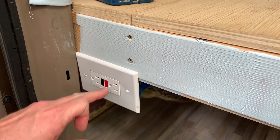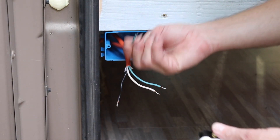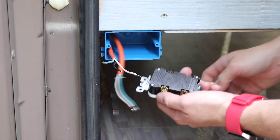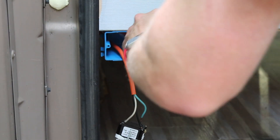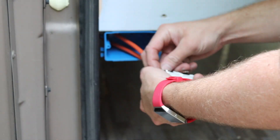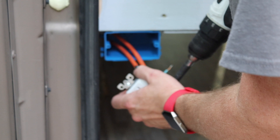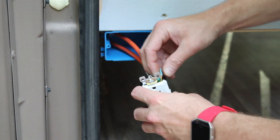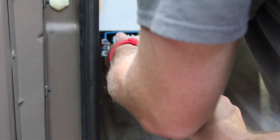You only need one of these in your circuit. The feed coming from the inverter goes to the line terminals, and the load terminals go out to the rest of the outlets. So on the back it says line and load — the feed from the inverter goes to the line, and the load goes on to feed the rest of the outlets.